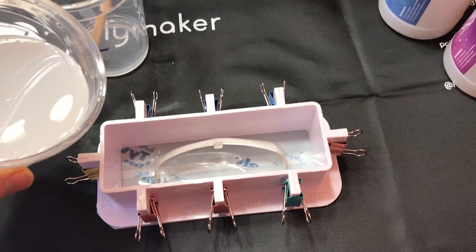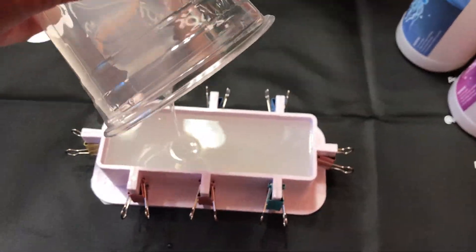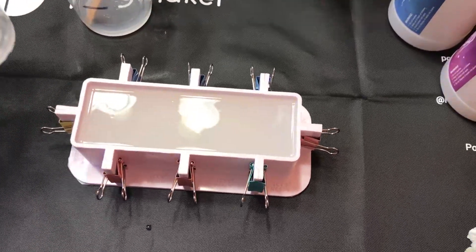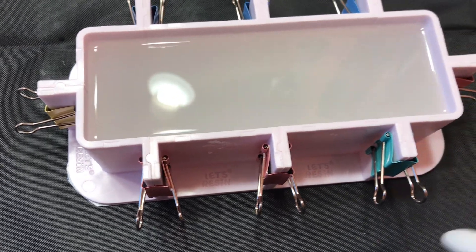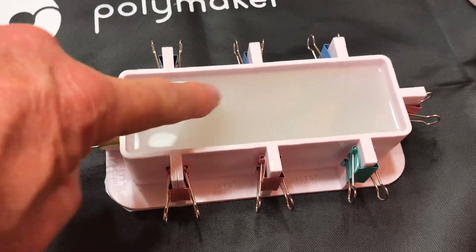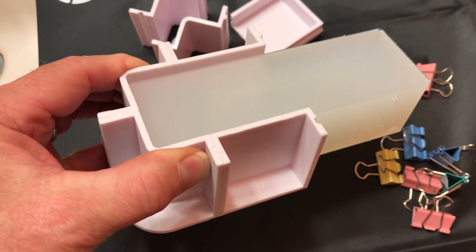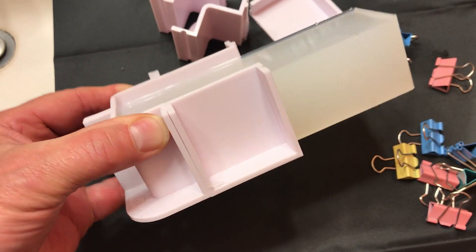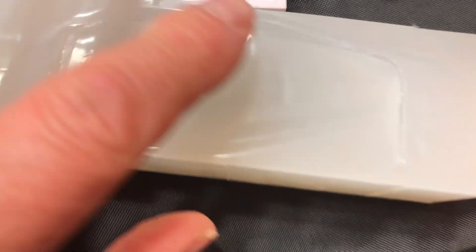I'm just hoping that the part doesn't float. Now let's just hope I did this right and it turns hard. I'm trying to tap it to get the air bubbles out. It's been a couple hours since I poured it and it's turned hard, so I'm going to unclamp the mold and open it up. These molds are nice because once you unclamp them you can just pull them off. Let's see if I can pull this out.